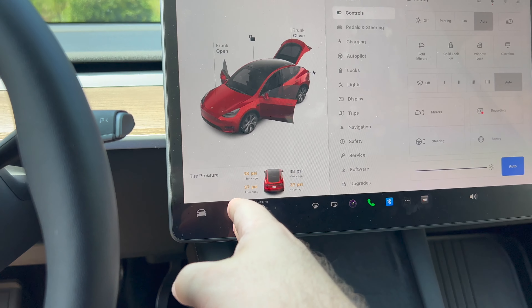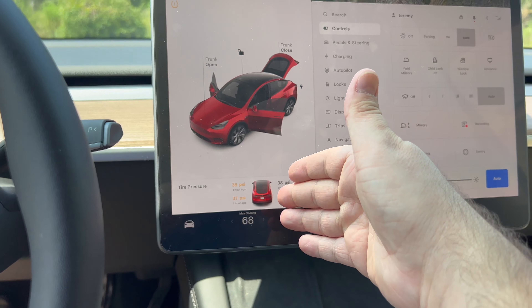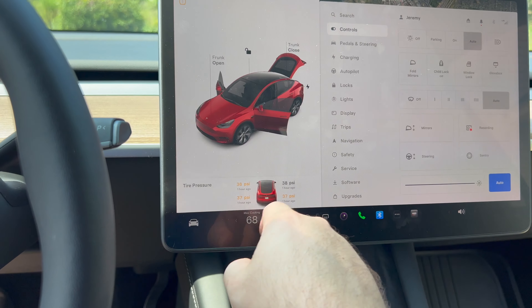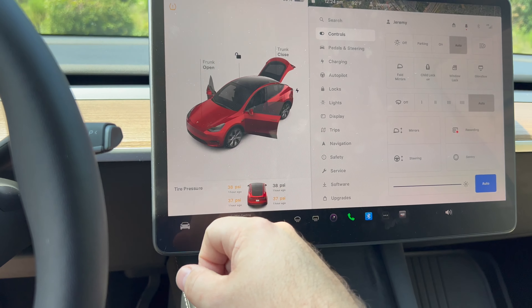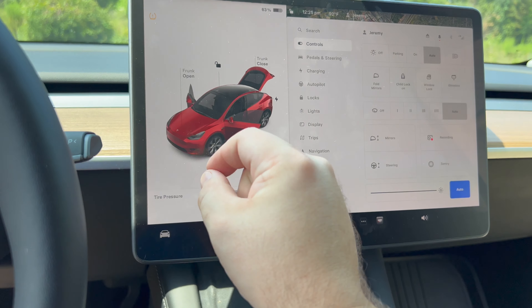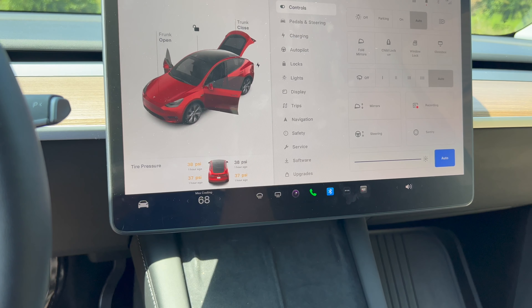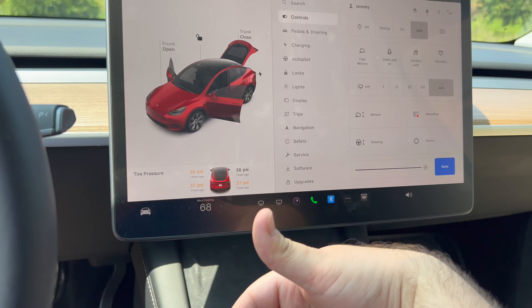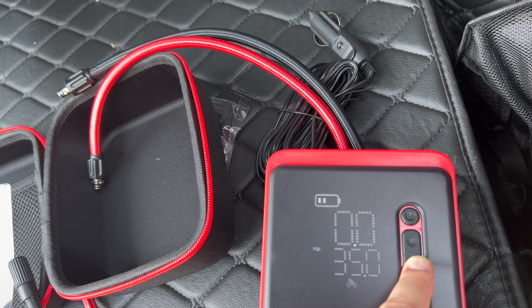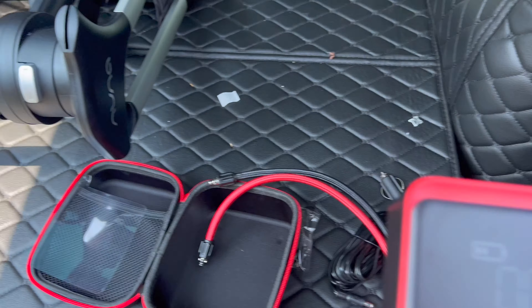So these tires are actually probably a little higher than 35 PSI now since it's warmed up. They're about 3 PSI above what they were this morning, so I want to set them to around 44 PSI so that when it cools down they drop back to 42. We're going to pump all of them up to 44 — I'll do one tire first and see how long it takes.